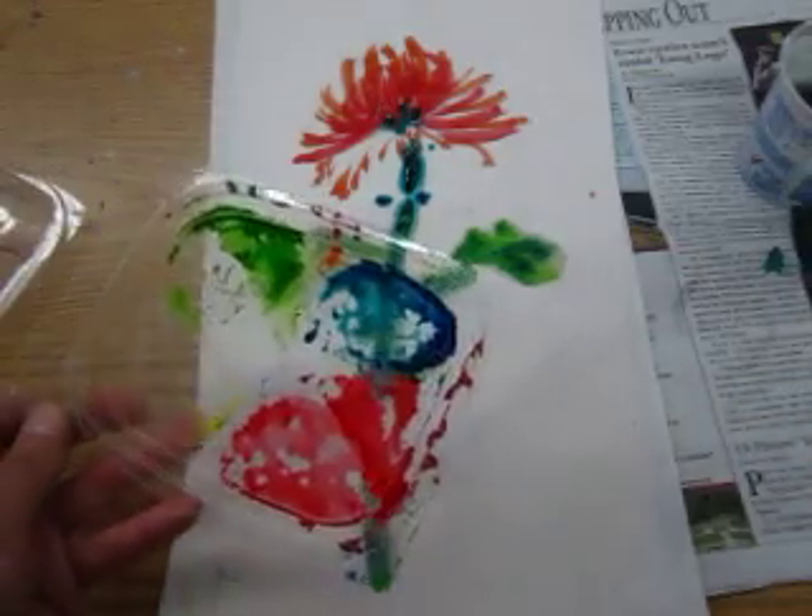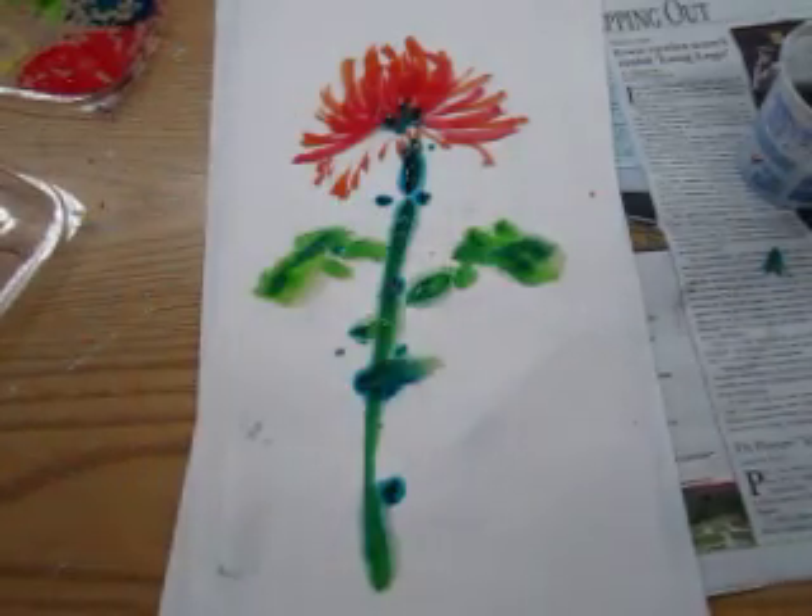Now it is clean, I finished my job, enjoy.